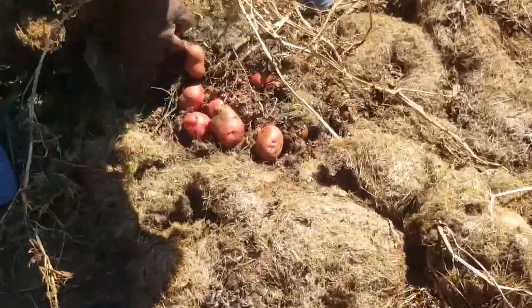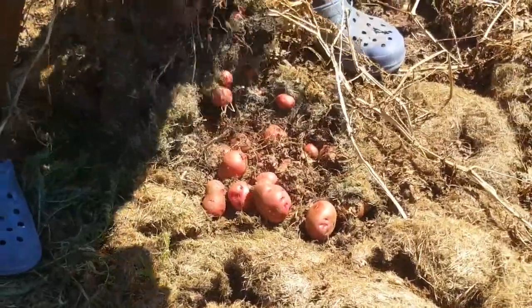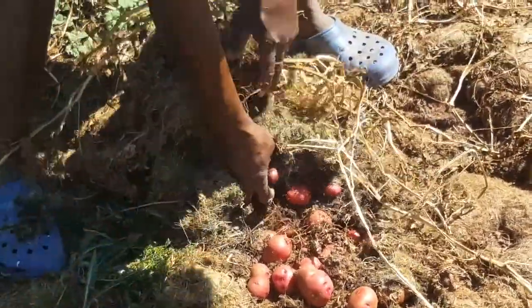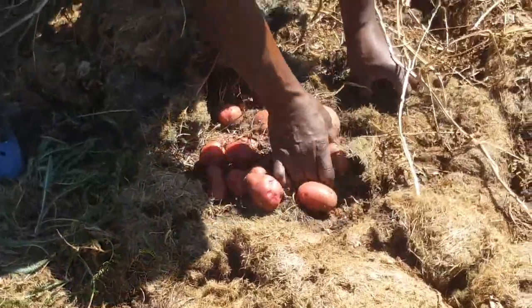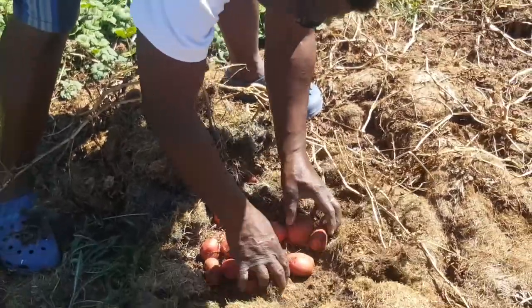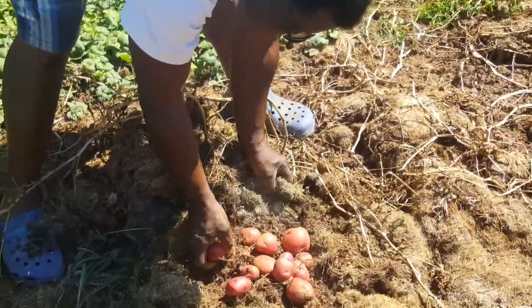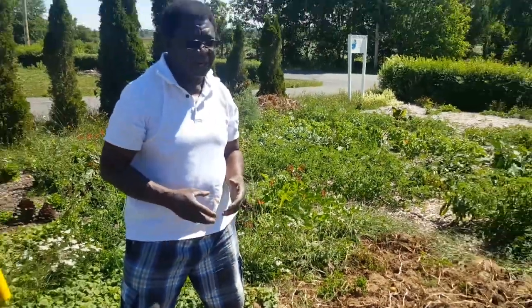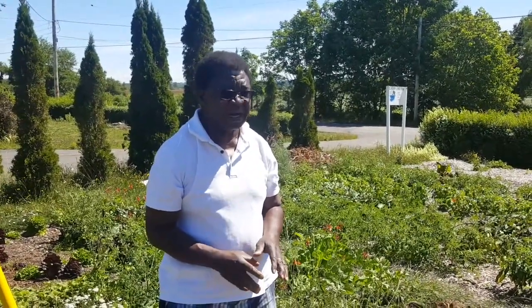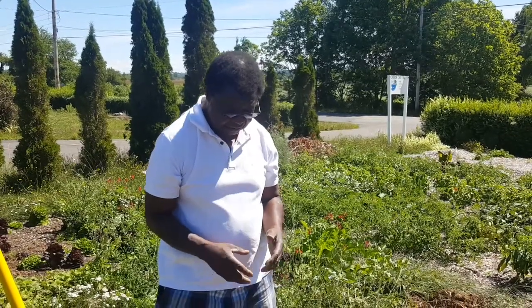Here you can see the potatoes that we have planted in a very natural way. We don't dig — we just put our potatoes over the grass and then cover it with grass. We get these potatoes using this method so that we don't use any chemicals anywhere in our garden. We completely follow a natural method, a kind of biomimicry for what we produce.